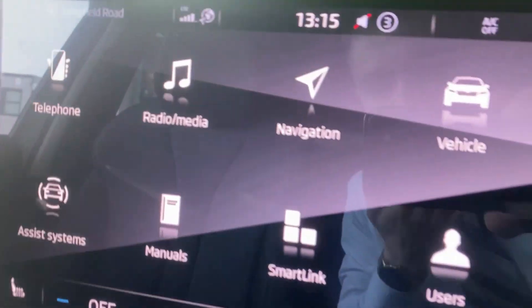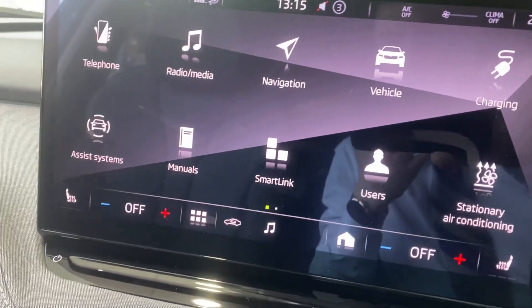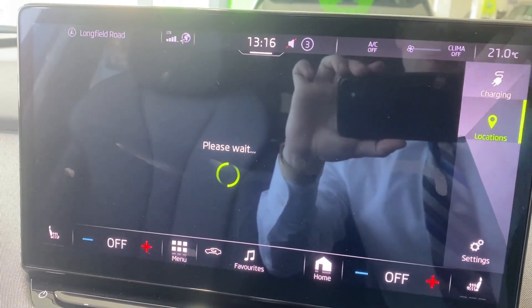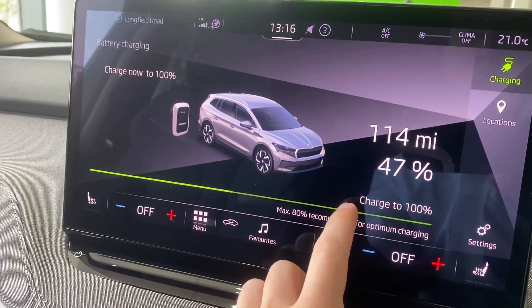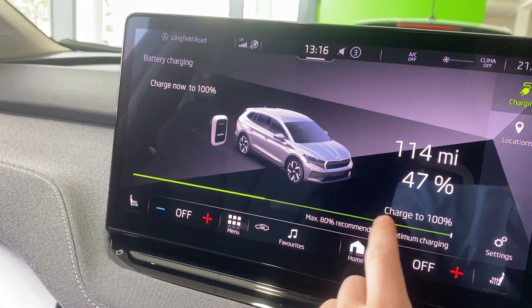Moving on to the entertainment screen, you've got plenty of options available such as telephone, radio, navigation, vehicle, charging, assist systems, and many more. Within the charging menu you can set locations for charging and select your desired charge level — you can choose 60%, 80%, 90%, or 100%.